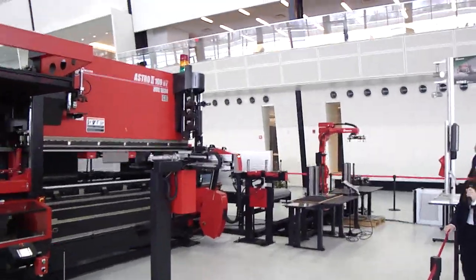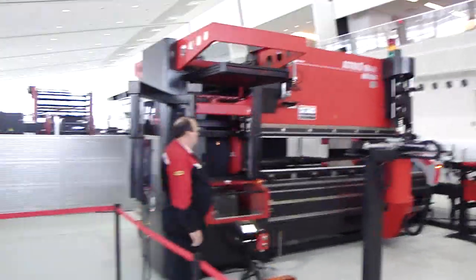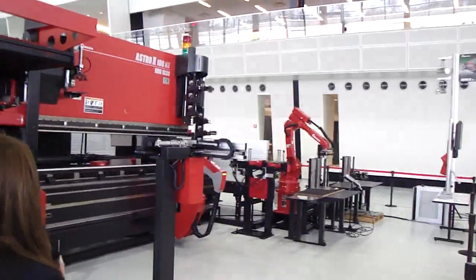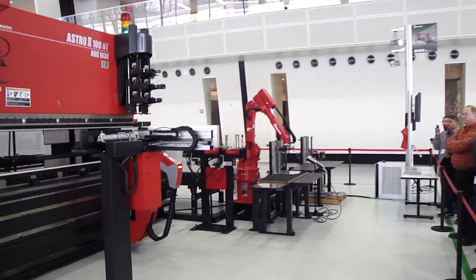Alright, good morning everyone. So this is going to be the last machine in our printed products now, and this is our Astro. Feel free to step up, all the way up so you guys can see what's going on. There's going to be a lot, so I'll do my best to explain as things are happening.